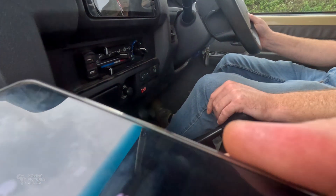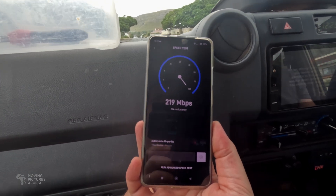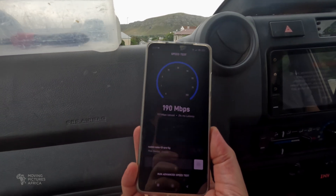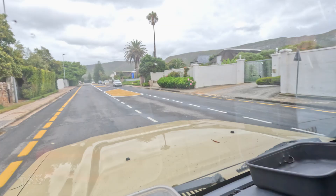That took a while — it seemed to need to download an update — but we're online now. Driving at about 40 kilometers an hour, we did a quick speed test: 220 megabits per second download, 214 milliseconds latency, and about 10 megabits per second upload. Not bad at all. I'm happy with those results — it seems to work really well. We still need to test it in a real-life situation in the heat on bumpy roads long-term, but I think it's going to be a very useful tool for us in our work. Catch you next time!